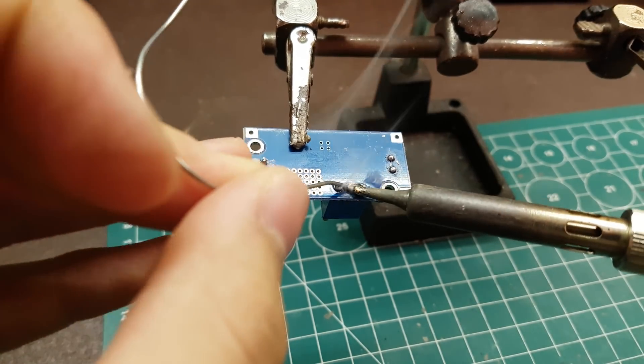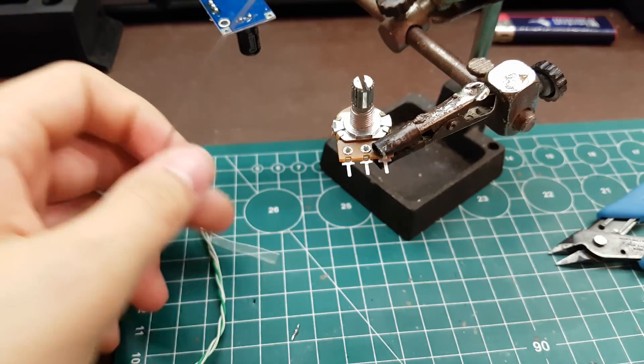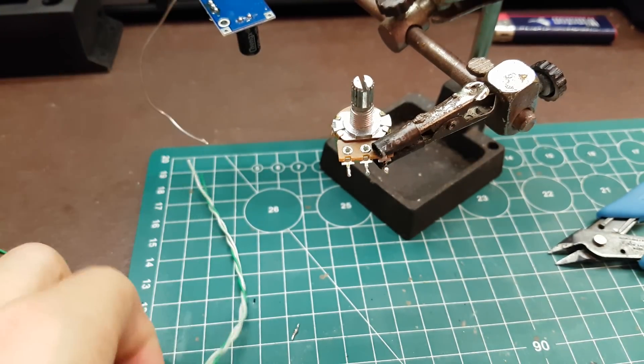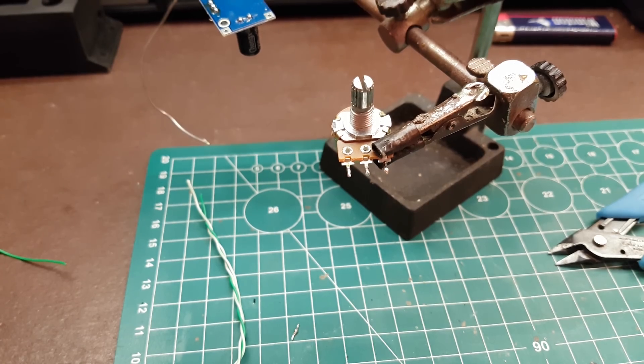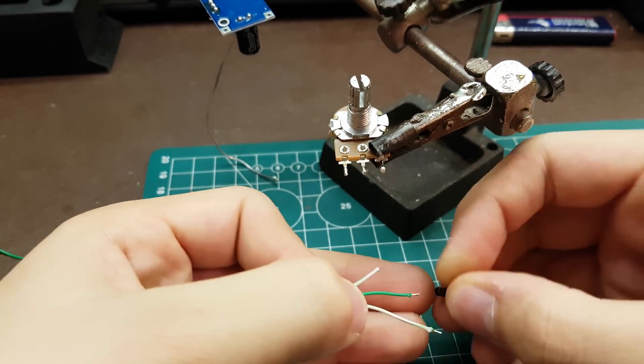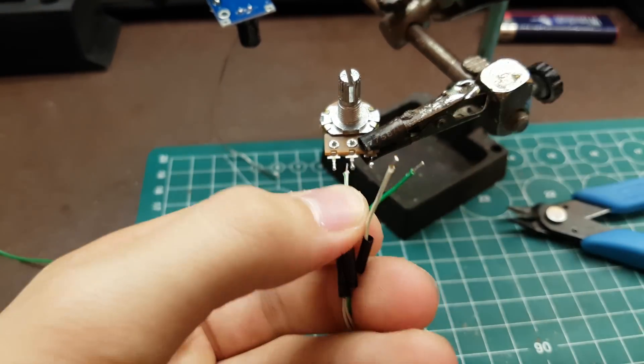Now we can start with the LM2596 board. First we need to desolder the built-in potentiometer and solder on a 10K pot. We need to solder on some thin wires and for protection we add heat shrink tubing.